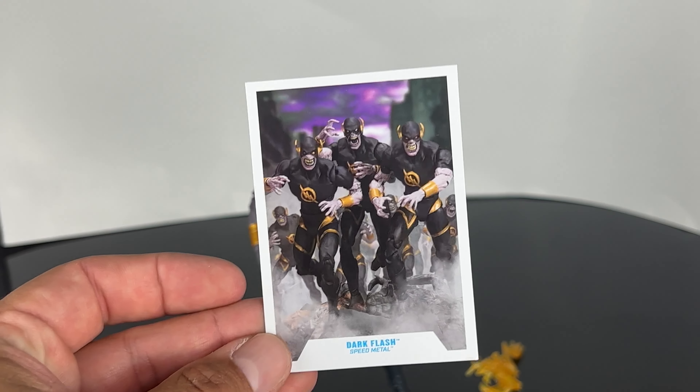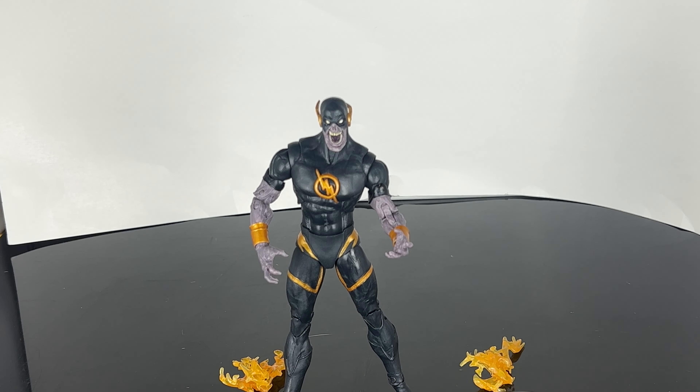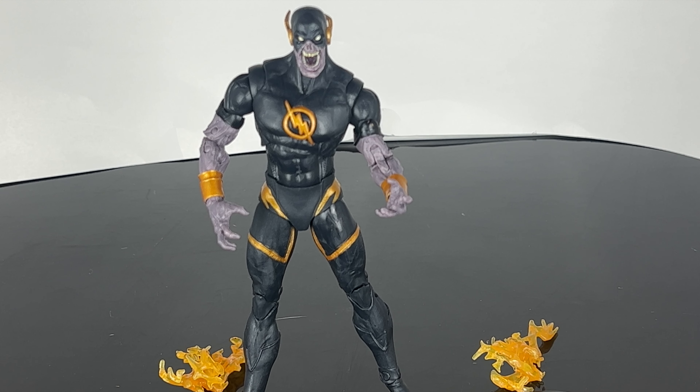You got the lightning bolt here in the chest area — it is sculpted on there. You got the abdomen, two points of articulation right there at the waist. The gold little designs here on like the hip area, gold little designs on the upper thigh. And then you have the bottom right here, peg holes, the feet, the arms. You can see like a purplish grayish color and he has these little gold gauntlets — this guy looks really cool.